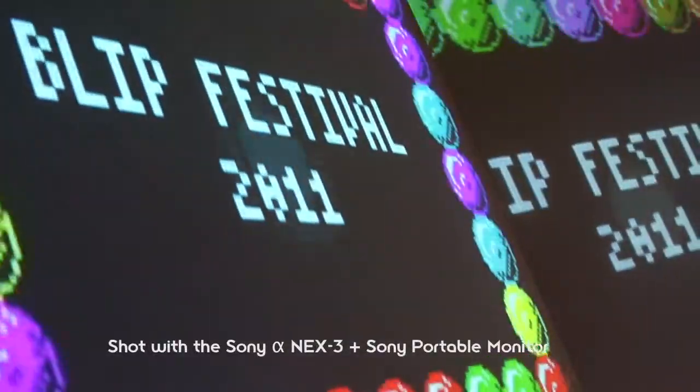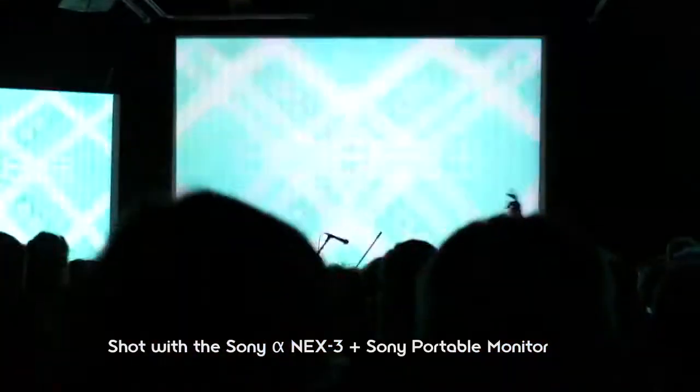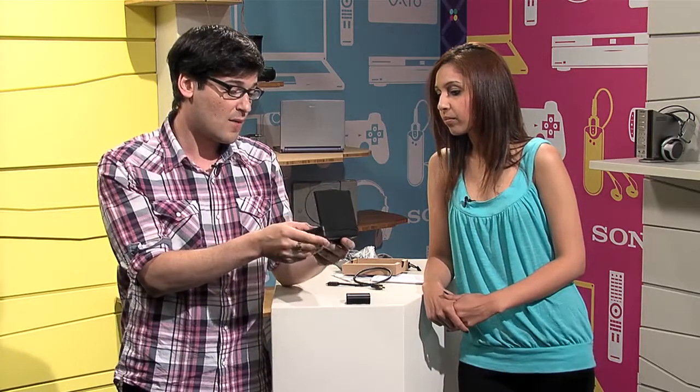Thanks to our great Sony connections, we got two portable monitors. We took one out of the box just now, but we got another one a couple weeks ago to play around with. Samia went to a music festival in New York and had it attached to her NEX3 using a flash bracket. The pop-up shade was great because there was a lot of stage lighting, and it makes it so much easier to pull focus — on a tiny viewfinder screen everything looks like it's in focus, so it's nice to have the bigger monitor to confirm what's actually sharp.